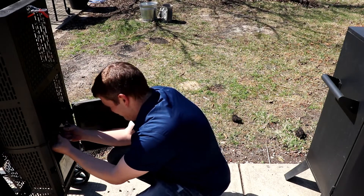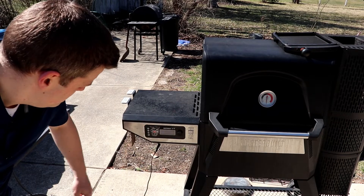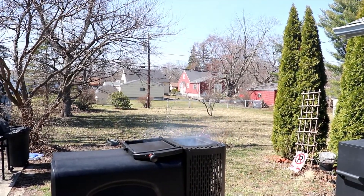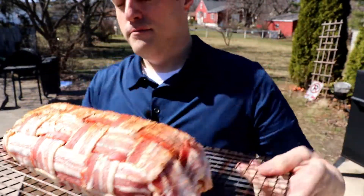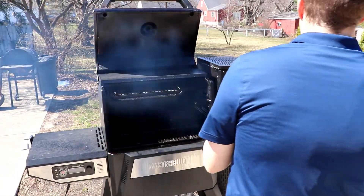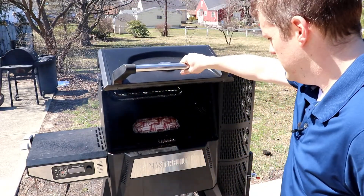Tumbleweed time. I think we're going 275 for this cook. Get rid of some of that nasty smoke first — let the first charcoals get on, burn out that tumbleweed, get this up to temp to throw the meatloaf on here. Boy I love me some meatloaf. Using the grate just for portability sake. I think we've got this Master Built up to 275. Pop it on this bad boy and hope for the best. We'll see you in a little bit, my friend — back in about an hour or two or three.